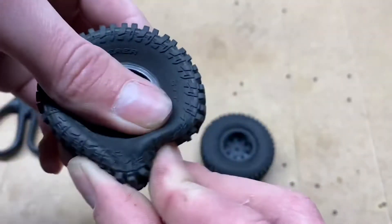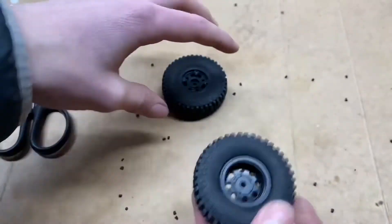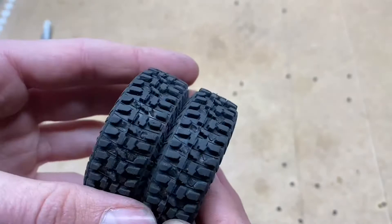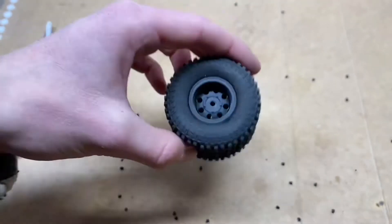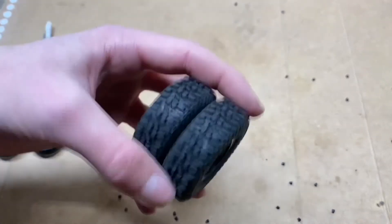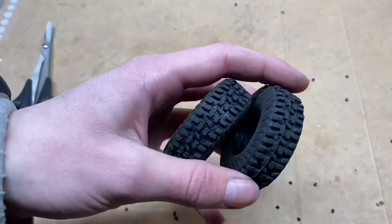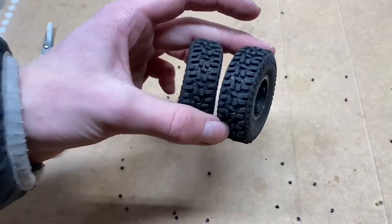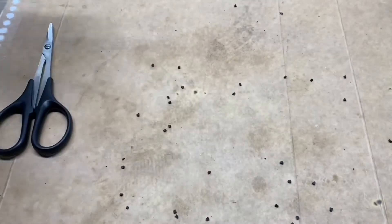I think these are going to perform a bit better than stock. And if not, they still look mean — they look really aggressive instead of looking like an all-terrain tire, to be honest. These are going to be awesome either way. So let's get the other two done and chuck them on the truck.